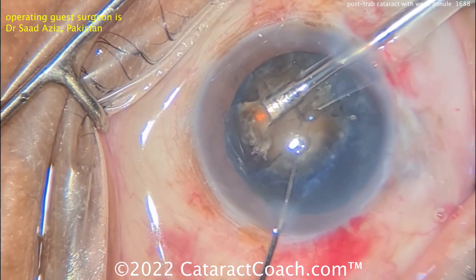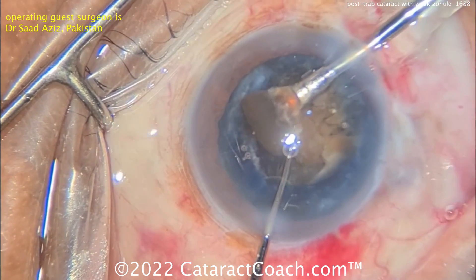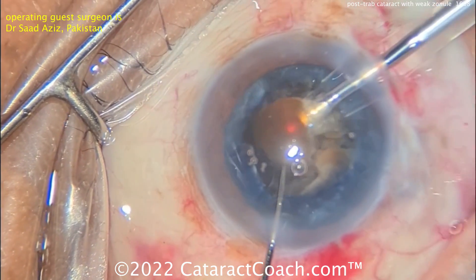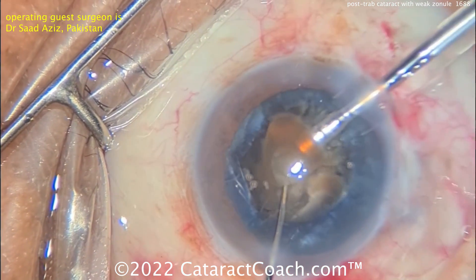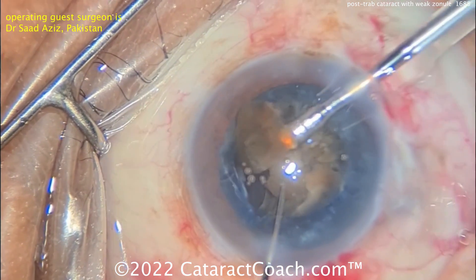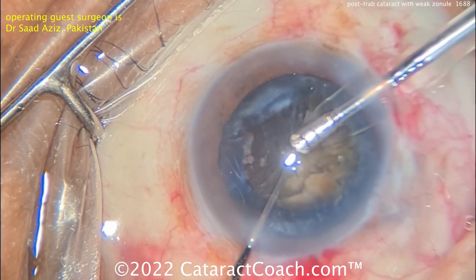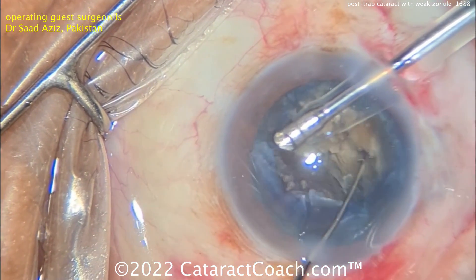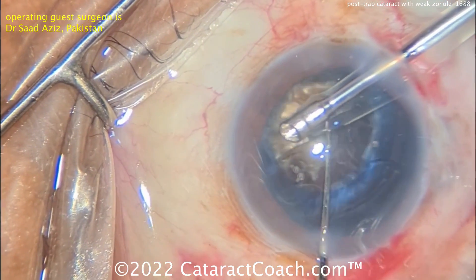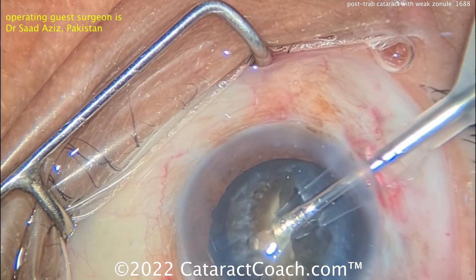Good draping, and incision construction looks pretty good. I like this case all around. Now removing that nucleus — I would sit temporally to operate temporally, but this surgeon looks like they're sitting superiorly to operate temporally. Whatever makes you happy — it's really not that critical. Getting this nucleus rotated, there's a lot more stability now in the capsular bag with that CTR being placed.